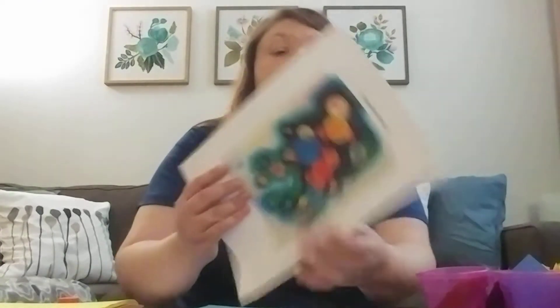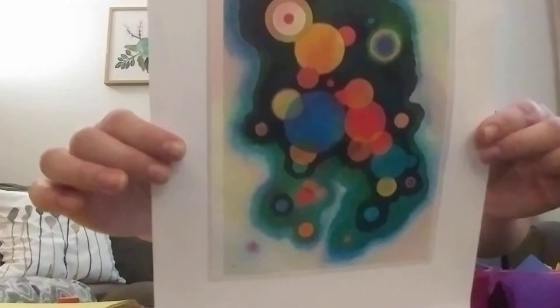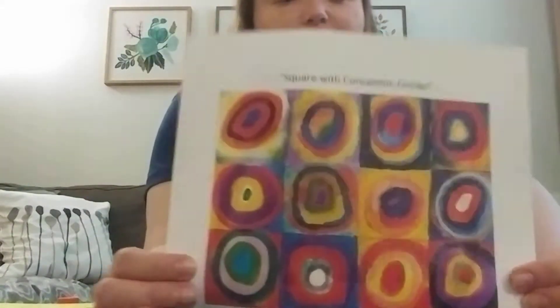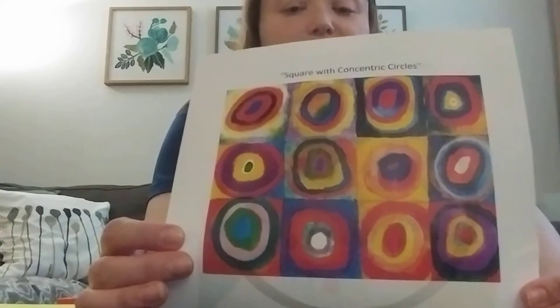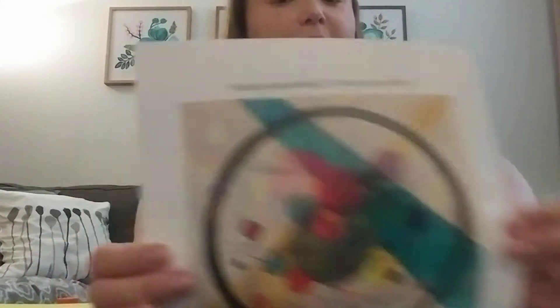So this is Deepened Impulse, and you can see how he uses lots of circles. And in the background you see some dark colors — some deep teal-ish and black. Looks really cool. Then this one, which a lot of people are aware of, is Square with Concentric Circles, where he did squares and then put circles in it. And then of course one that we've all seen before is Circles Inside a Circle. It kind of matches my painting!